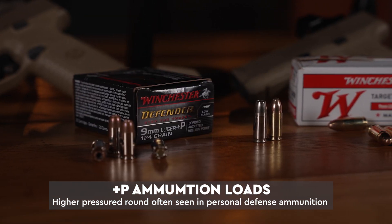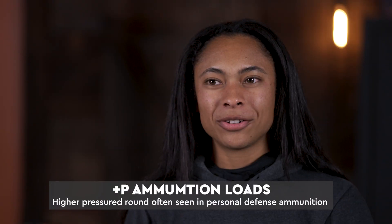Plus P was created to compensate for the shorter barrel lengths on concealed carry handguns. This improves its performance, but no matter what, it's always important that you check your owner's manual to make sure that your firearm can handle a higher pressured round.